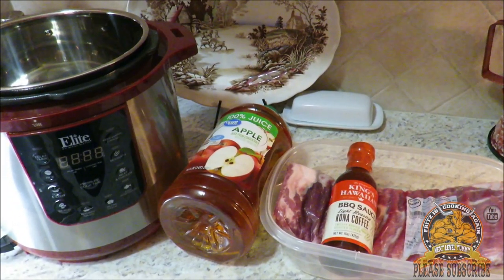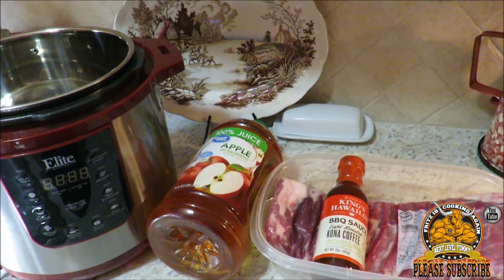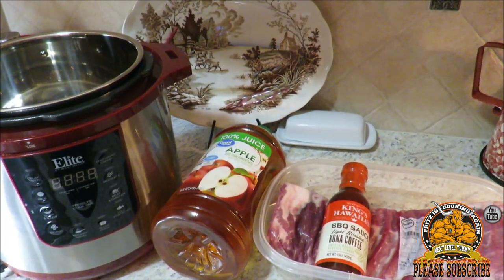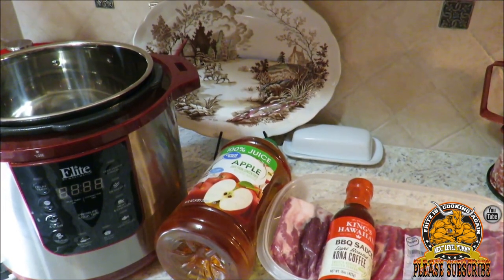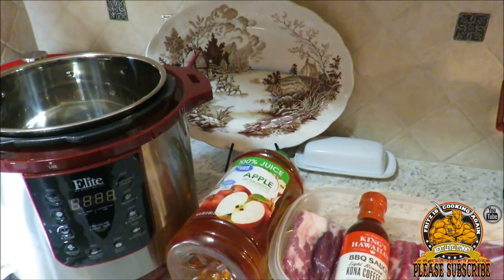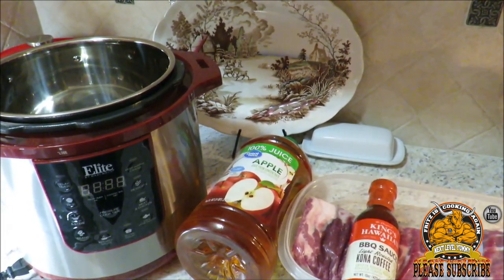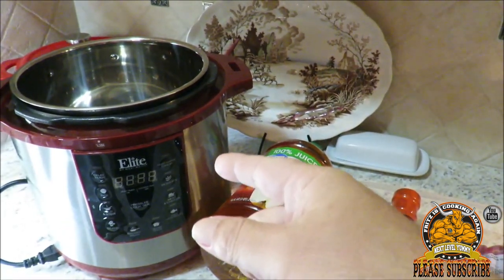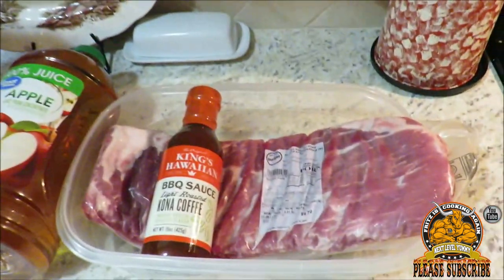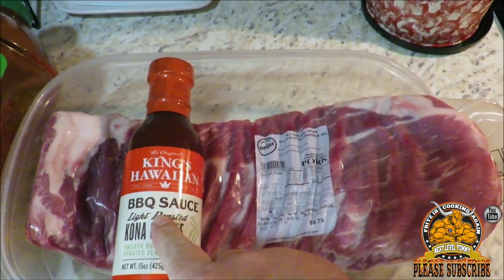Hey y'all, thank you very much for taking time to visit with me over on Fritz's Cooking Again. I'm Fritz and guys, it's Sunday — time for another one of my Sunday cooks. Tonight we're gonna do something that's fast, simple, easy and delicious. I'm making some St. Louis style ribs in my Elite pressure cooker. It's gonna take us less than an hour, and I'm getting addicted to this stuff.